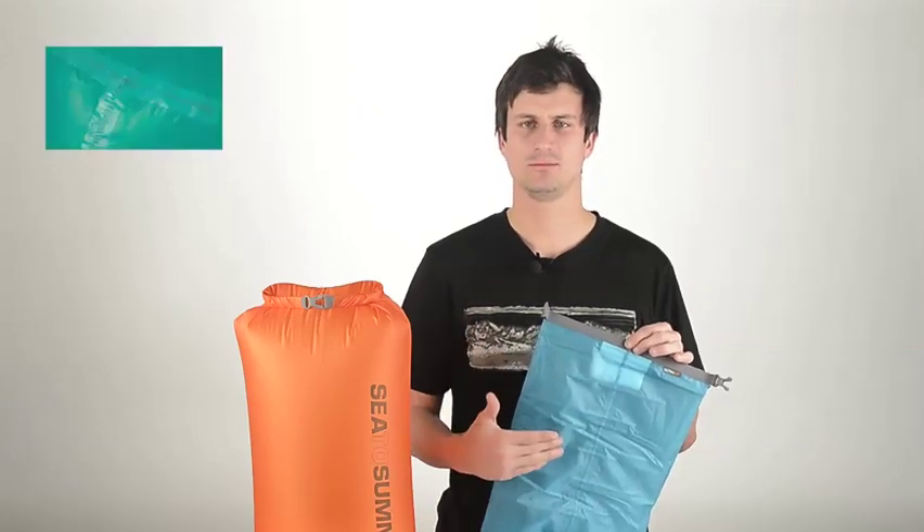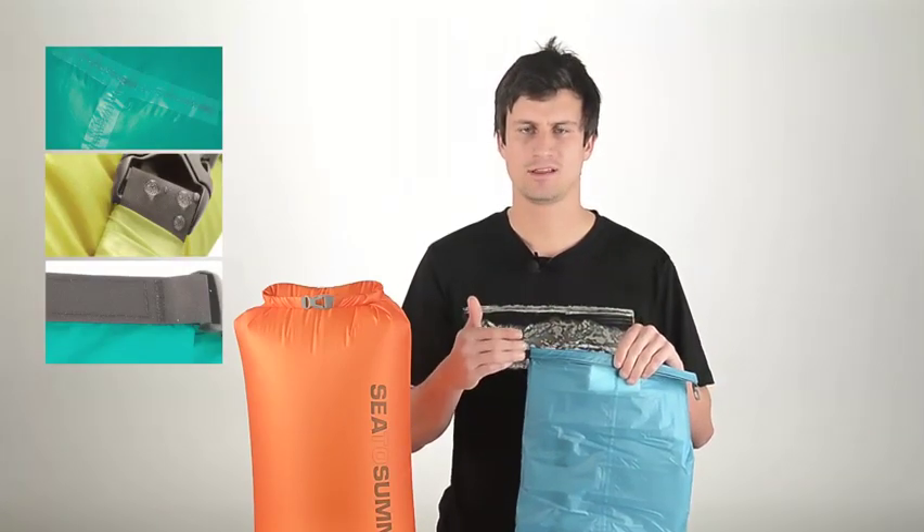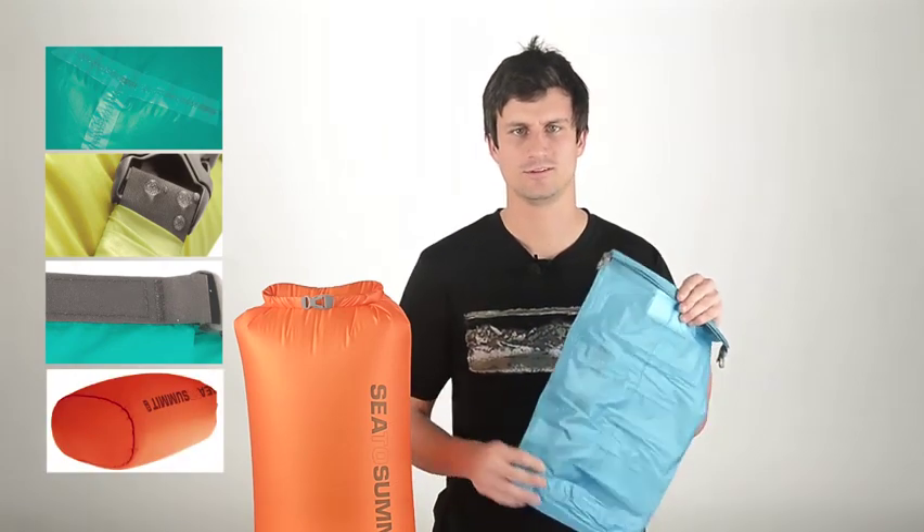The dry sack comes fully seam sealed with a Hypalon roll top closure, load bearing bar tacks on stress points, and an oval base for versatile packing.